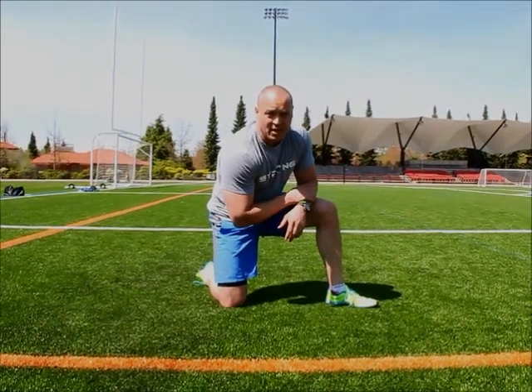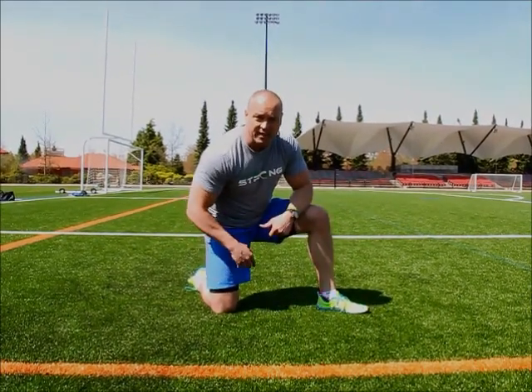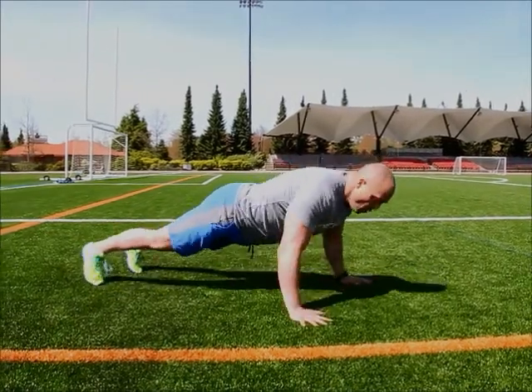And the hips just keep on going. So now we're doing an around-the-world variation of push-ups with a dog pee. Same idea, nice and tight. Walking it around.